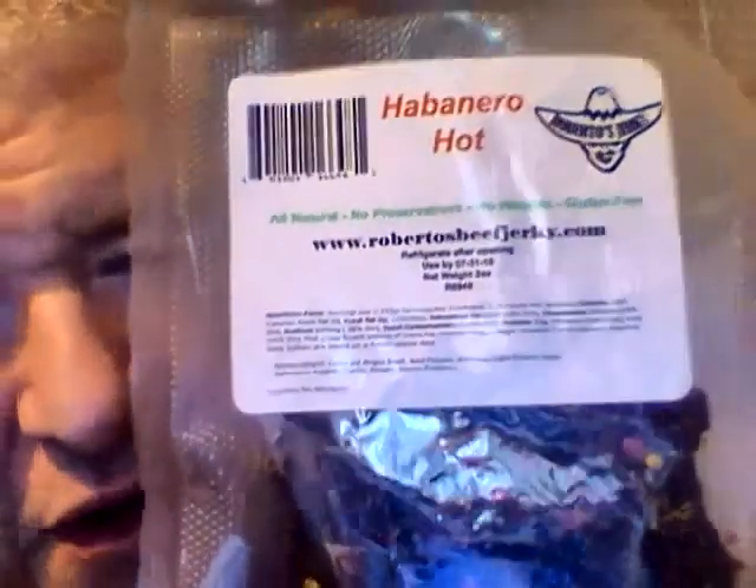Hey my legion, how y'all doing today? I'm here today to review Roberto's Best Habanero Hot Beef Jerky. I got this off eBay — it's like a sample thing. It says all natural, no preservatives, no nitrates, gluten-free. It's good until July 31st, 2018, which is really good. The ingredients are certified Angus beef and red pepper.